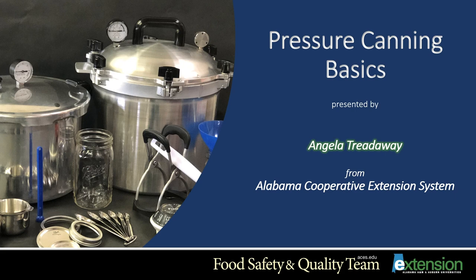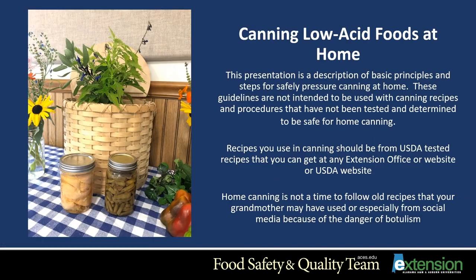Welcome to Pressure Canning Basics presented by Angela Treadway from the Alabama Cooperative Extension System. This presentation is a description of basic principles and steps for safely pressure canning at home.